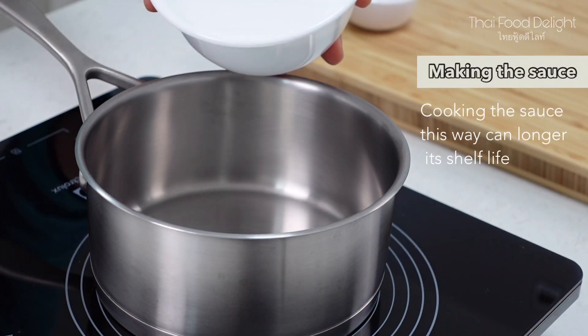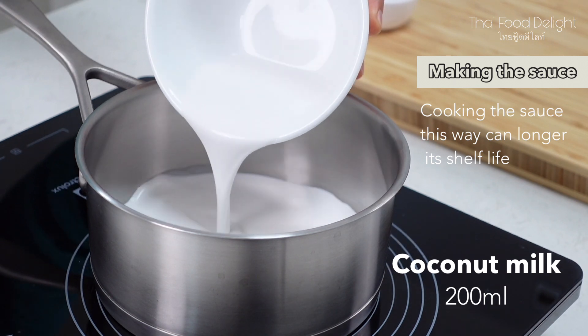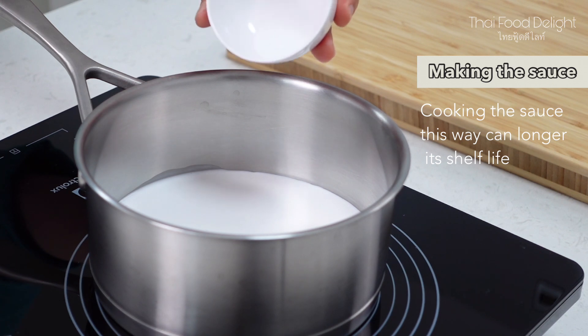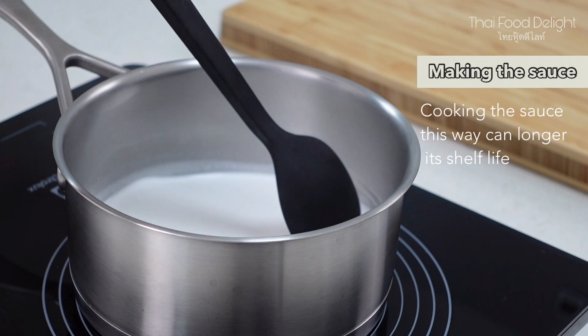Making the sauce is quite simple. You will need 200 milliliters of coconut milk and a quarter teaspoon of salt. Adding the salt here will help balance the flavors.